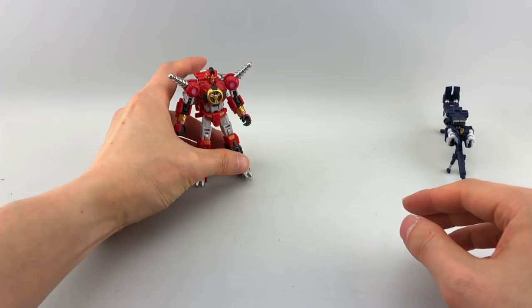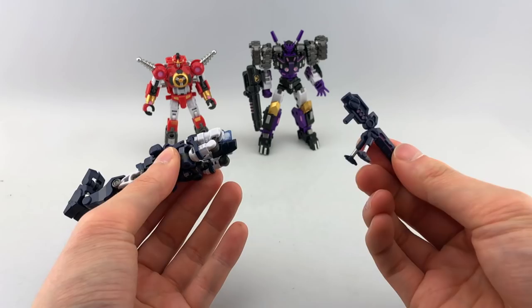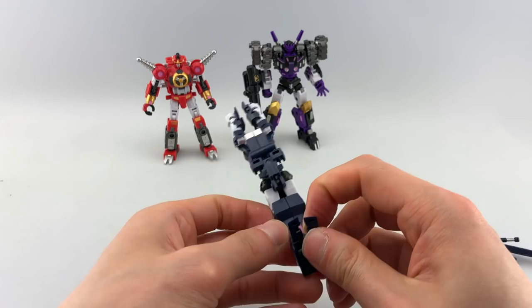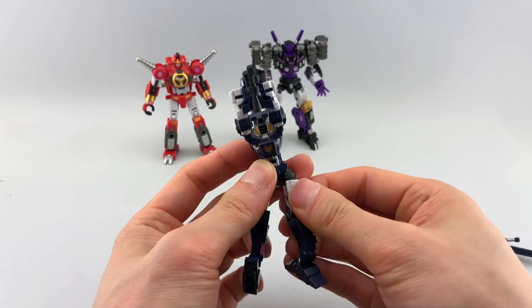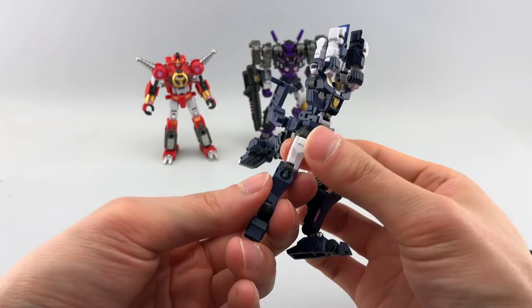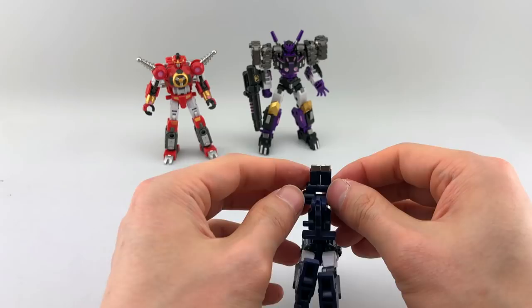Let's bring in Tarn so you can see him, and then we'll do a group shot. Untab the stands, un-peg from the bottom, split the legs apart, bring out the backpack and un-peg it from his back. Finish off the legs by rotating at the thighs and once again at the knees, getting them all facing the correct direction. For the backpack, rotate at that hinge and collapse everything down, separate the two halves and get them around.